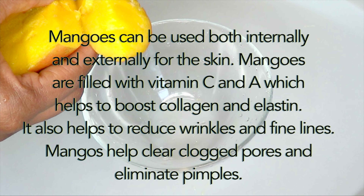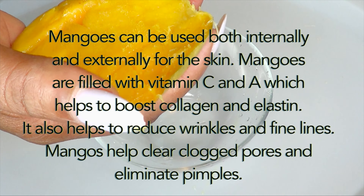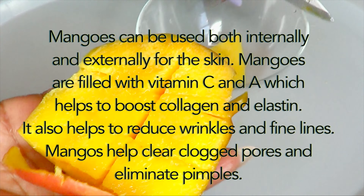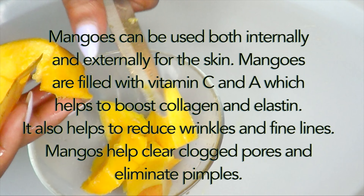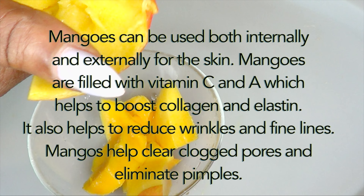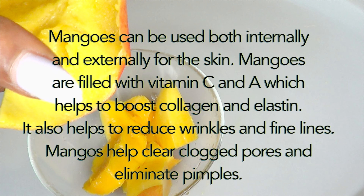I'm going to blend the mango so I'm cutting it into small pieces for easier blending. The easiest way to get the mango from the peel is to either peel it or cut it like I'm showing here. Mangoes can be used both internally and externally for the skin. Mangoes are filled with vitamin C and vitamin A, which help to boost collagen and elastin, reduce wrinkles and fine lines, clear clogged pores, and eliminate pimples.